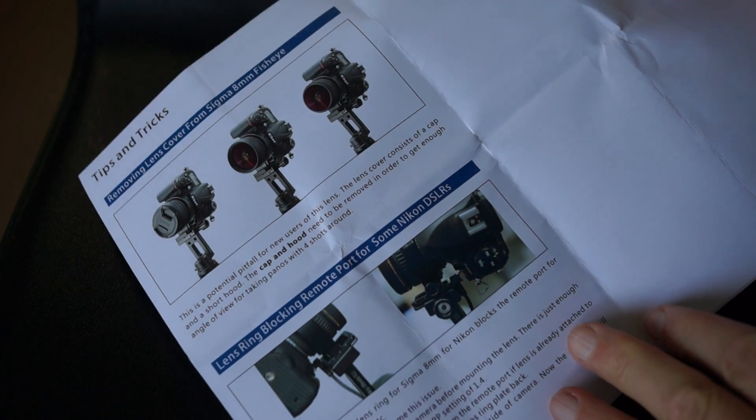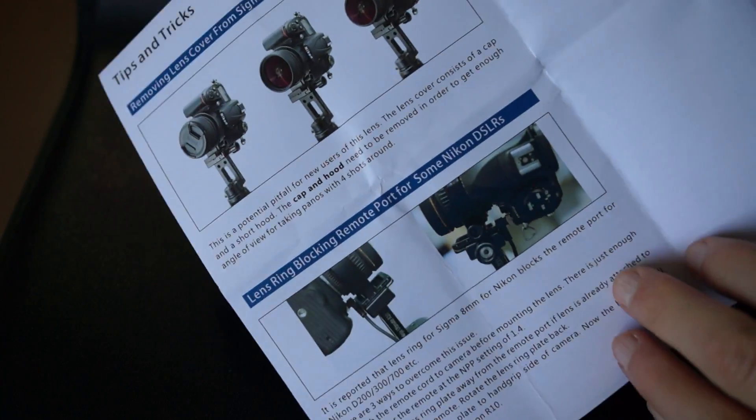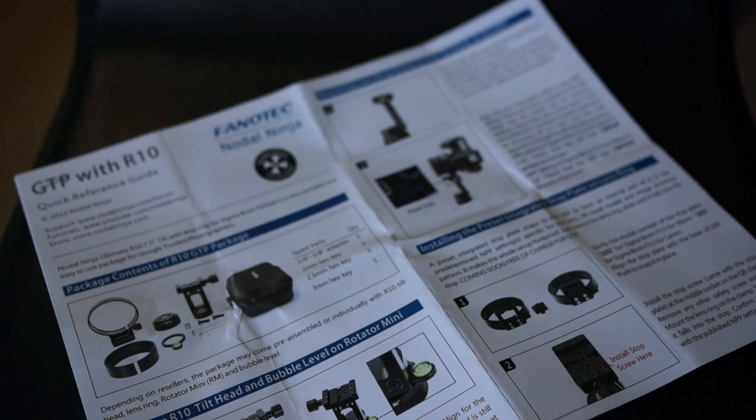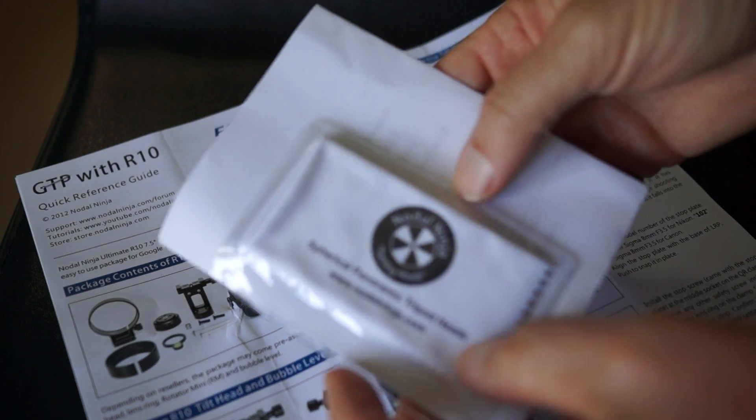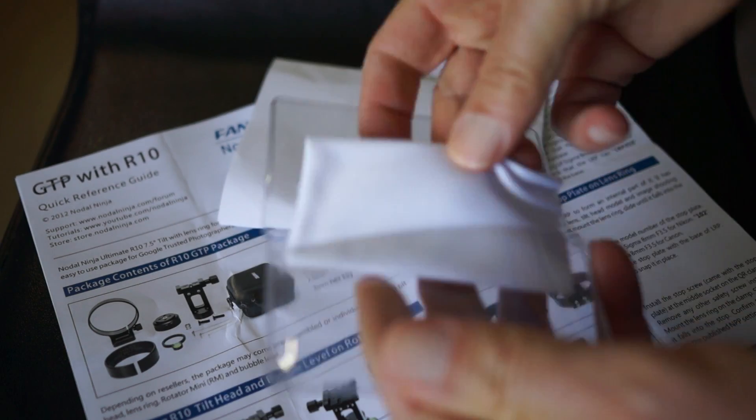I'm going to show you some photos at the end that you can take a look at. For those of you who might be at a higher level of expertise than me when it comes to panos — I'm brand new to all of this — maybe you can comment on the setup and whether or not I got it right.